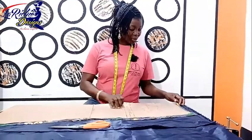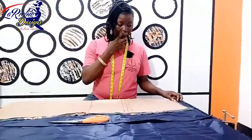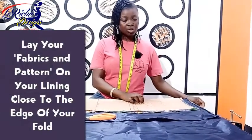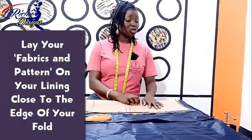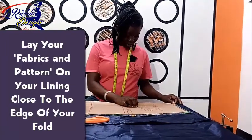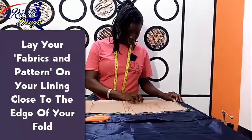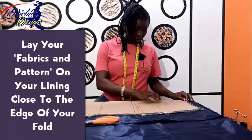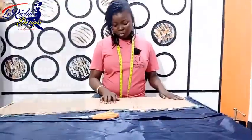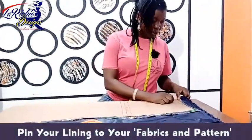After cutting my pattern on fabric, the next thing I'm going to do is cut out my lining. Like I explained in my previous lesson, the lining I'm going to use is taffeta lining. You can decide to use suit lining in your own — it depends on what you want. So I'm going to pin it down now.